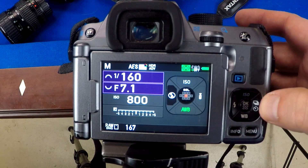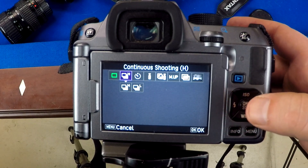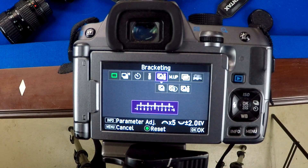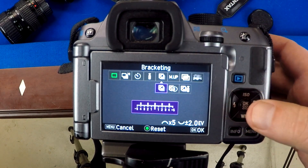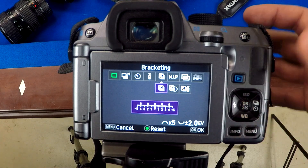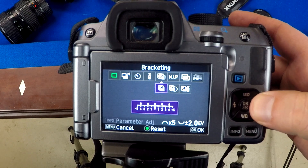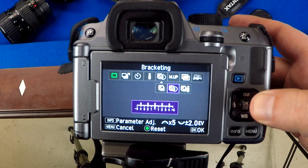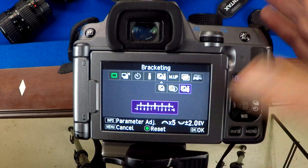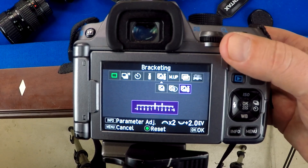Right here on the camera — it might be in a different place on your camera — is your drive mode. If you click on that, you'll see your options. Over here there's something that kind of looks like the exposure compensation symbol — that's your bracketing. You can go down to normal bracketing where you hold down the shutter button, or you've got a timer option — two or ten seconds — and then you have a remote option if you want to trigger it remotely.